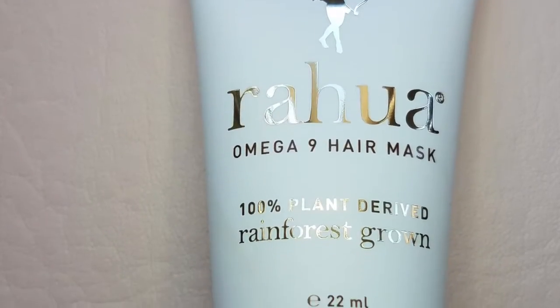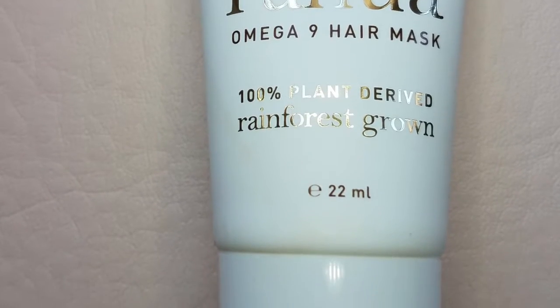Next we have the Omega 9 hair mask — I'm not even going to try to pronounce the brand name. The instructions say: after shampooing, apply generously all over, comb through, leave in 10 to 15 minutes, then rinse. It's a typical hair mask. My hair has been really dry lately because I use a lot of heat, so I'm excited to try this.